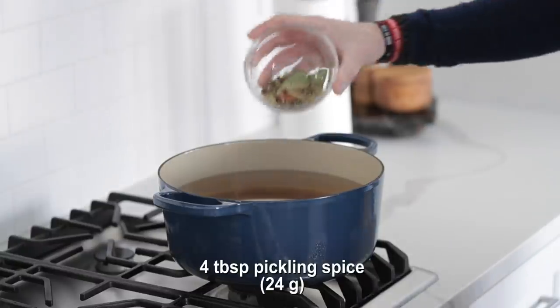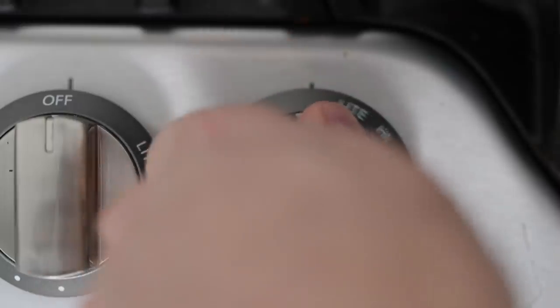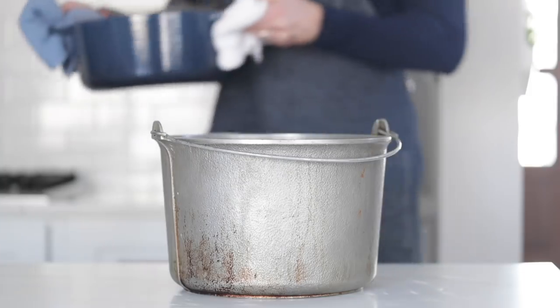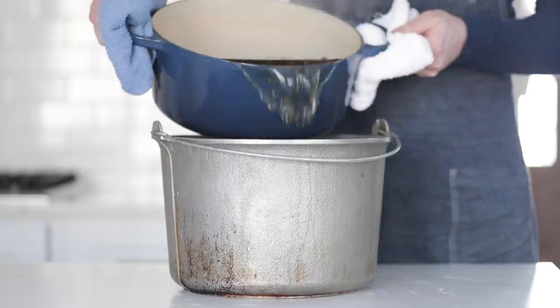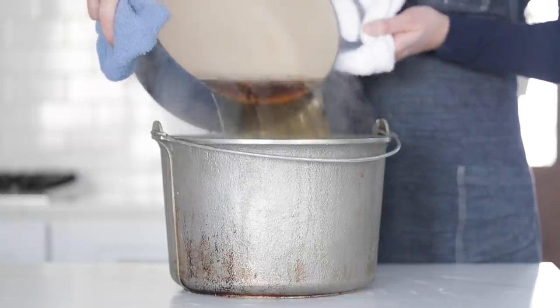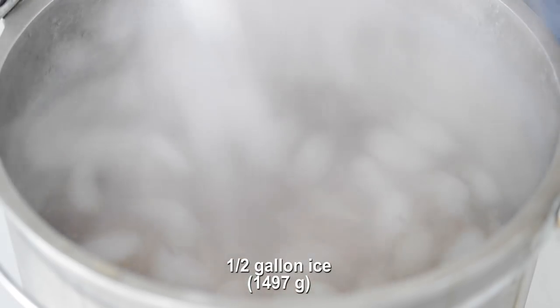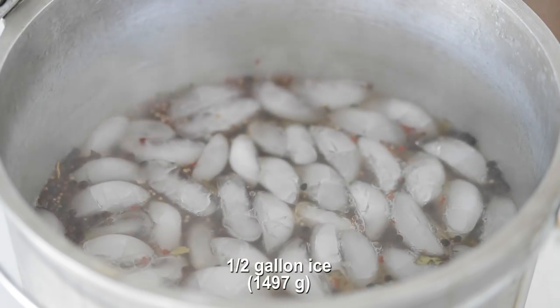We're going to add in some, but not all, of the pickling spice, then crank the heat to high. After a few minutes, come in with a whisk and make sure everything is completely combined — once it comes to a boil, we know the salts and sugars have been dissolved. Then transfer it to a bigger pot and add about a half gallon of ice cubes to help cool it down. If the ice cubes don't completely cool the liquid, wait until it gets to at least room temperature, or flash cool it in the freezer or refrigerator — it'll only take about 20 or 30 minutes.